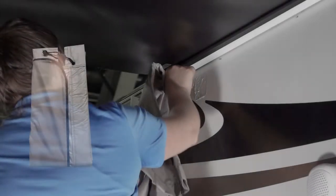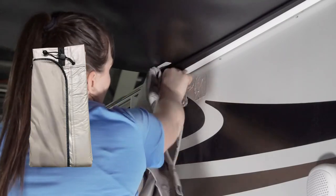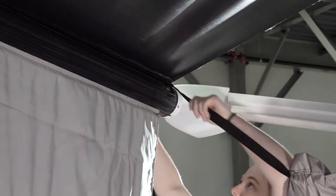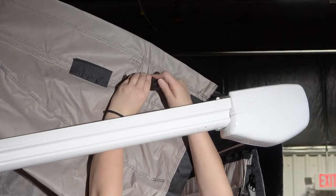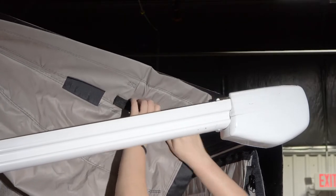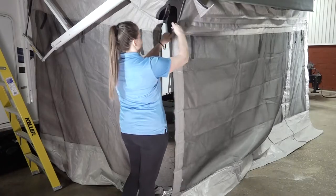Now attach the second side panel to the second upper bracket using the lower or upper strap on the panel. Move to the other end of the panel, wrap the strap over the roll tube next to the awning fabric, then attach and tighten the strap. The wedge zippers on the side panel should be facing under the awning. Zip the zippers in the same way as the first side panel. With all panels attached, you can now zip the front panel to the side panels on both sides.